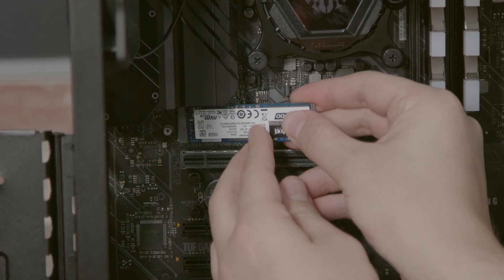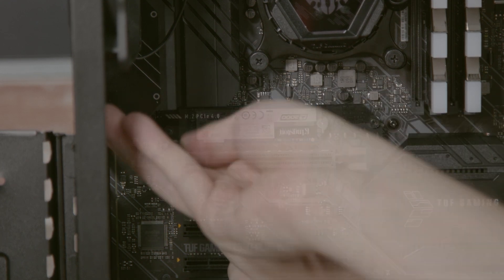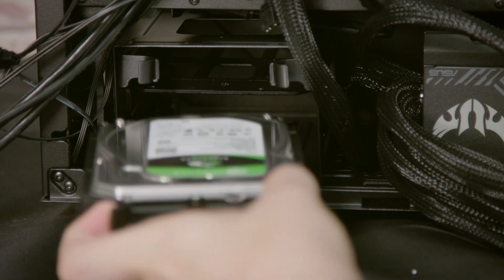The next step is installing any storage that you might have, whether it be in an M.2 slot or SATA, and plug in the power and SATA cables.